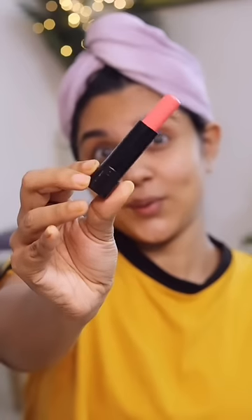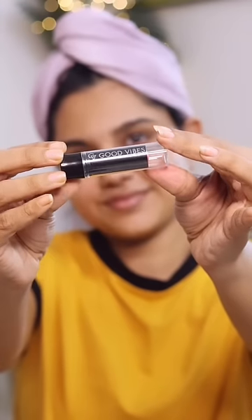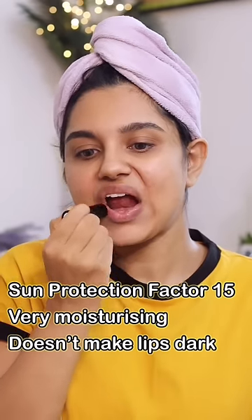We prefer the sun protection, and it's a peach lip balm, and we can use it on our lips for protection, and we can use it to make it pigmented.